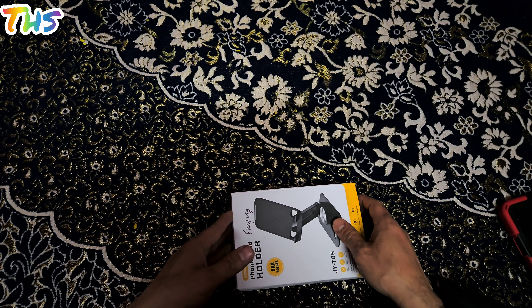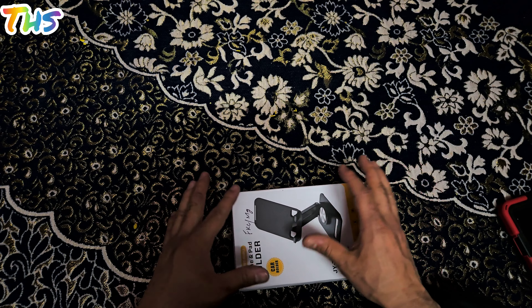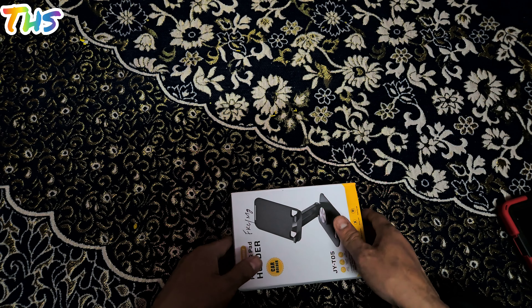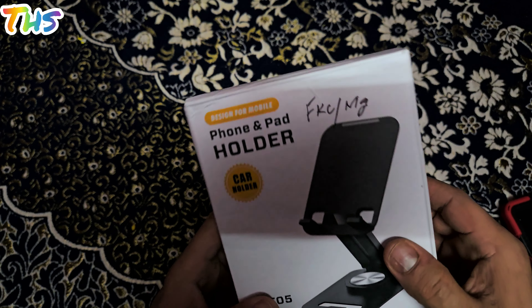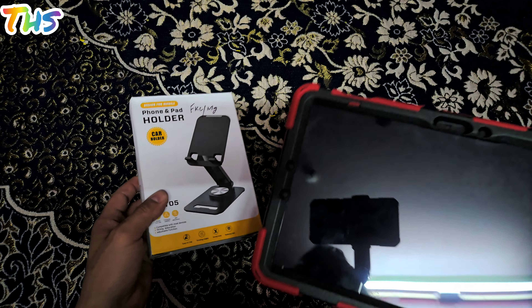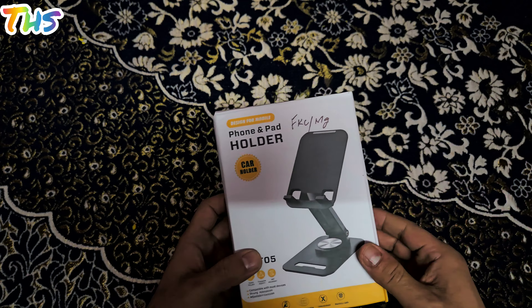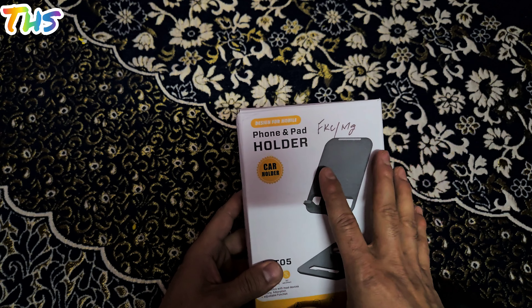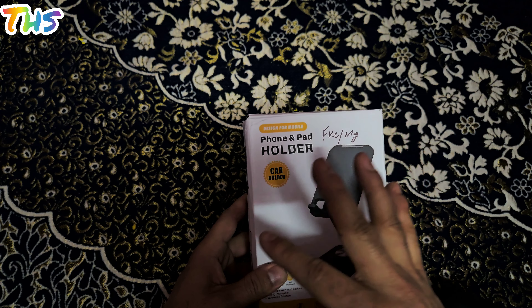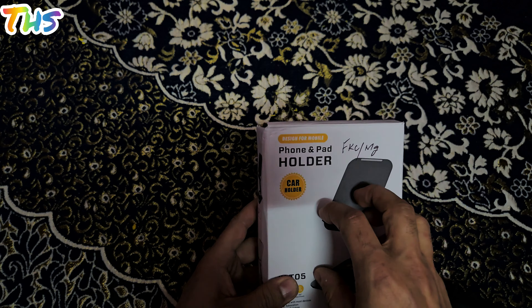Assalamu alaikum, what's up guys! Hopefully you are all fine. Today I'm back with another interesting video. In this video I'm going to unbox a product that I purchased from the offline market — this is a tab holder for my Galaxy S9. I'm going to do the unboxing as well as give you a brief introduction and the pros and cons of this particular gadget.